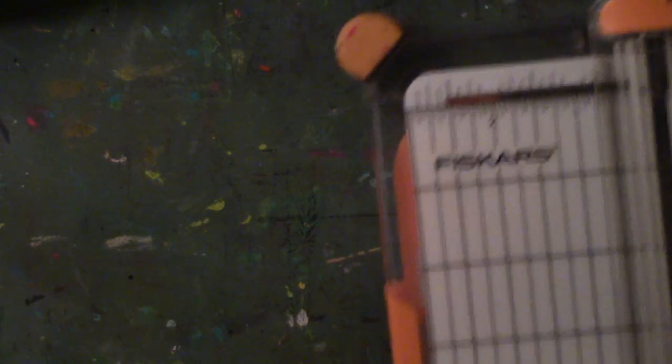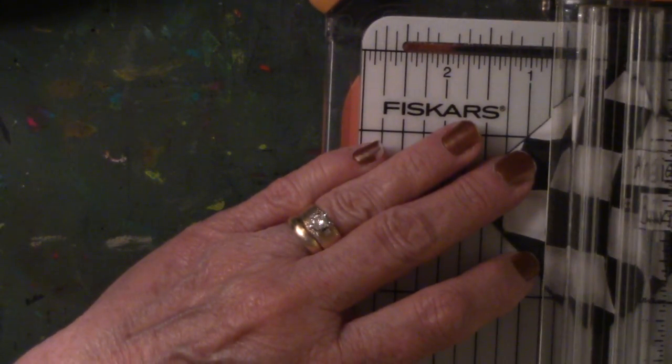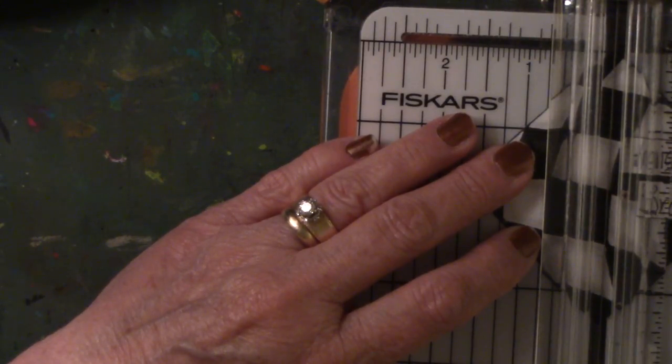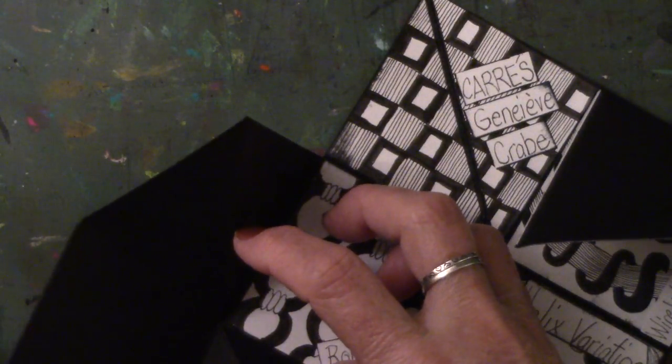Alright, so I'm going to glue these guys in. Let me get my paper cutter out. I know this one's going to be cut in half on the diagonal. It's a little hard to see — it's like 10:30 at night.